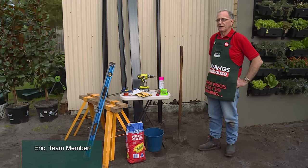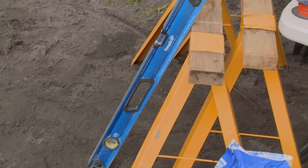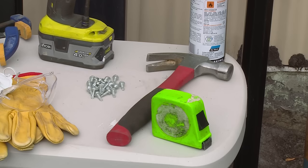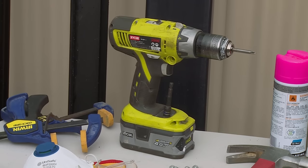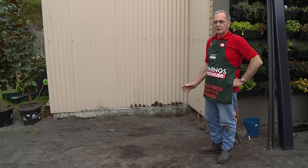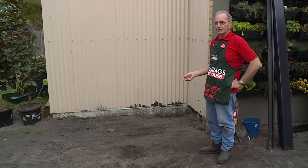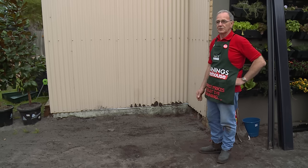I'm going to show you how to set out posts for a Colorbond fence. Materials we need are a level, saw horses, cement, water, string line, safety gear, hammer, tape measure, spray paint, drill driver, some clamps, basic fence posts, and a shovel of course. We're choosing Colorbond because it's easy to install, very low maintenance, it lasts a long time, and it comes in a variety of colours already painted and ready to assemble.